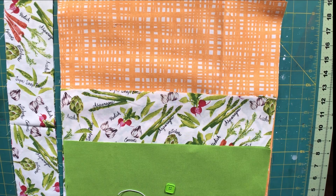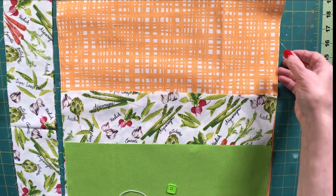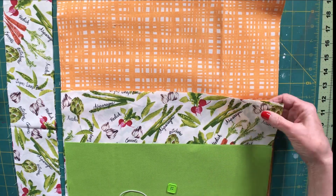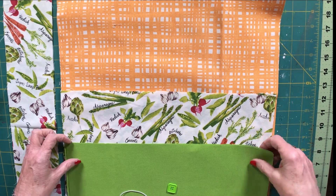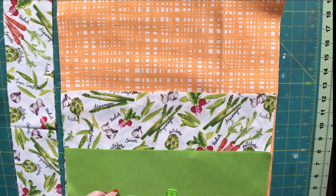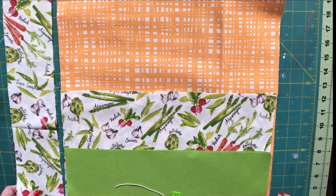Okay, let's get started. Now, how are we going to make our bag? We're going to use three different fabrics for this bag to make it really fun. The first is our lining fabric which is our orange check fabric. The next is our main outer fabric which is our vegetable print. The next is our accent fabric which is our green. We also have a little piece of elastic and a craft button. Any craft size button is all you need for this project.